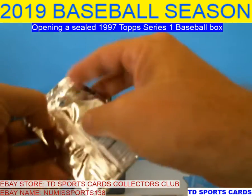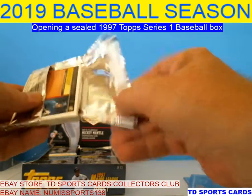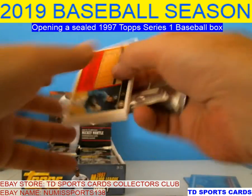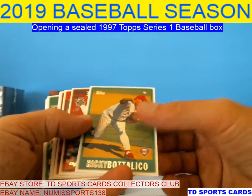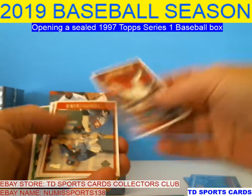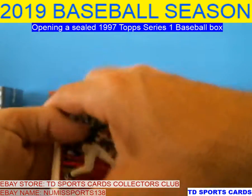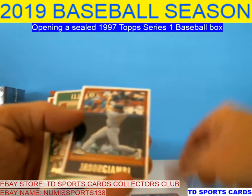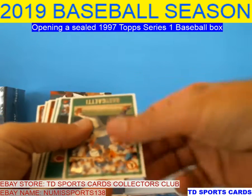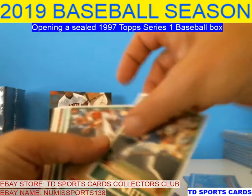This one feels thicker. Jeter is the main autograph, but they're all in Series 2. There are some Mays autographs you could get. So Topps likes switching their cards. Matt Mieske, Fernando Vina, Jason Giambi. What we want to see is get the Jeter on the first card and Jeter on the third card — that'd be nice.